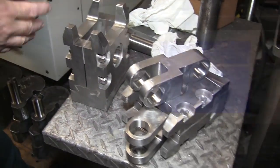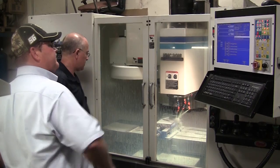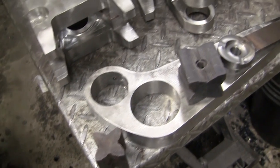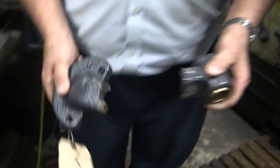All these parts are made with the Centroid control. After working with the Centroid control, I'd rather do mill work all day long — it's just fun. The type of stuff I do is so unique; I don't make the same thing over and over. It makes it more interesting.